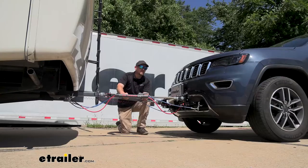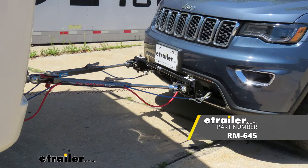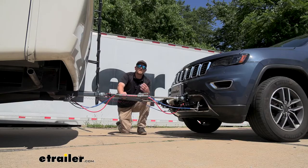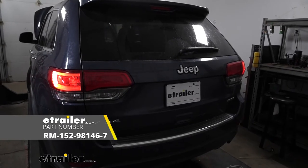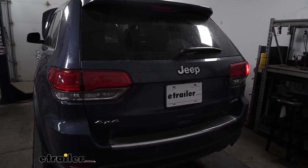The third main component is going to be safety cables, and these are there in the event of an unlikely disconnect — these are going to keep everything paired together. The fourth main component is going to be tow bar wiring, and what the wiring is going to do is transfer the lighting functions from the back of your coach to the back of your Jeep, keeping you safe and legal.